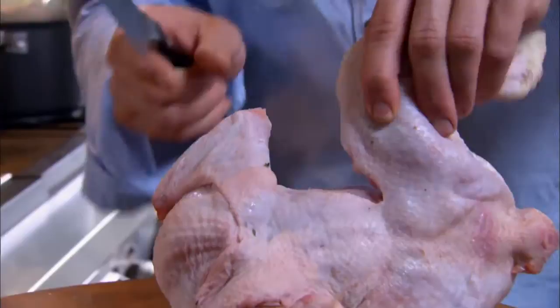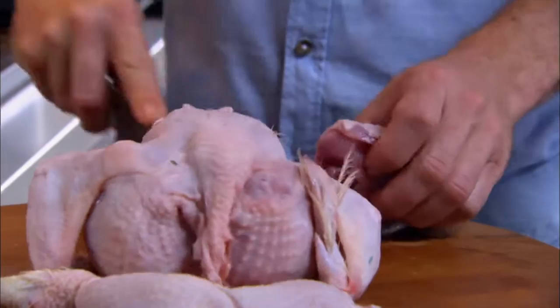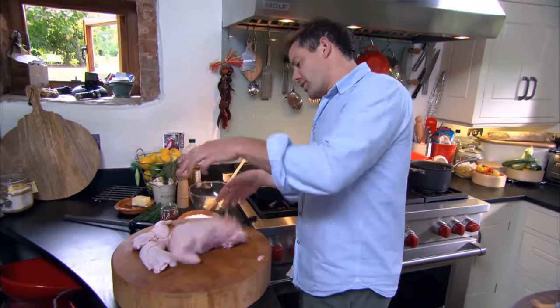Alistair Little is a great chef in London. He was one of the few people at the time who used to buy whole animals — whole chickens, whole ducks, big carcasses of beef — and he'd utilize everything and show you how to do it.